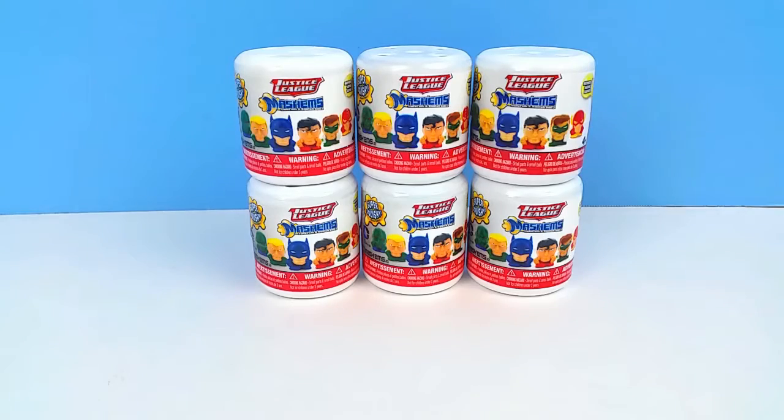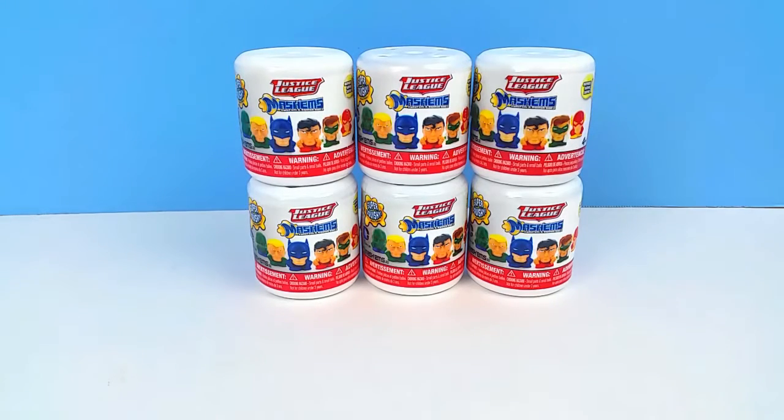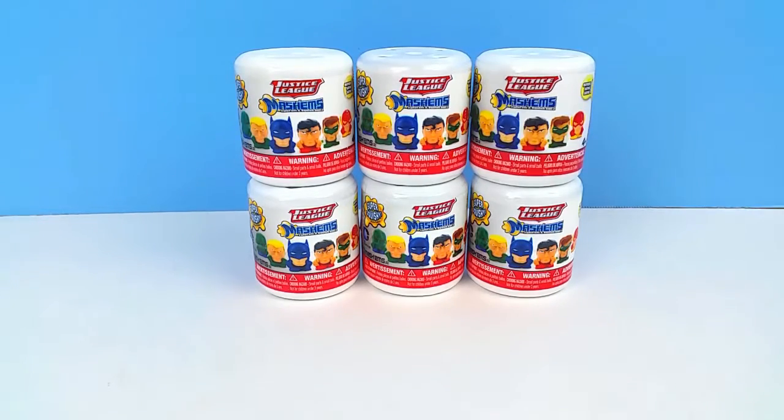Toy Box Magic! Hey guys, it's Toy Box Magic, and today we have another Mashems video for you guys.